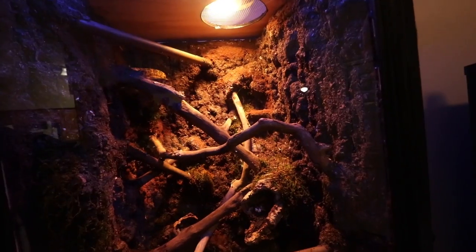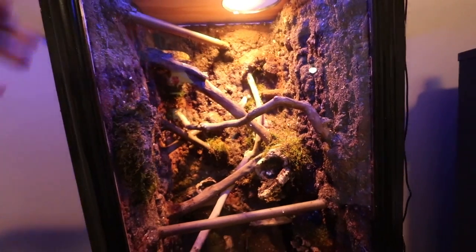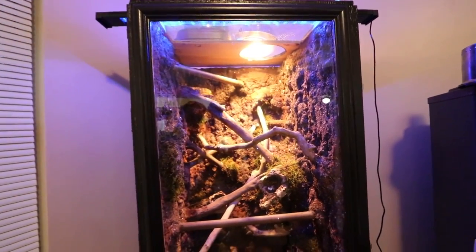You can set this up to be programmed. There's the blue light — obviously you're not gonna be able to see it very well right now because that big heat light is on — but it'll look really cool. I love it. Now I'll show you guys all the plants that I got. Super excited about the plants.